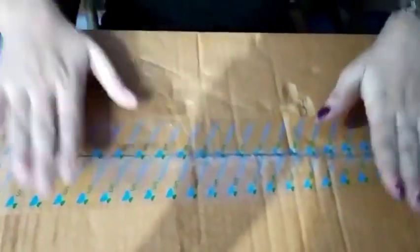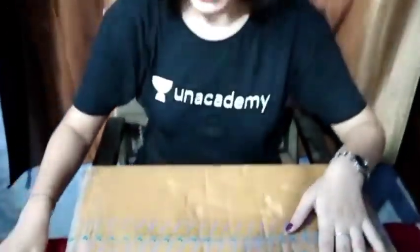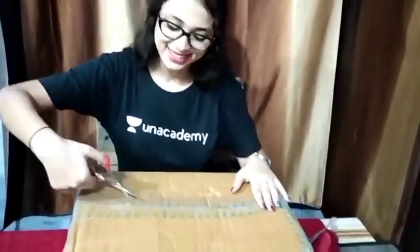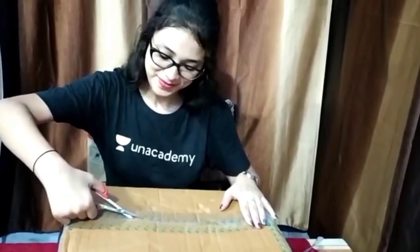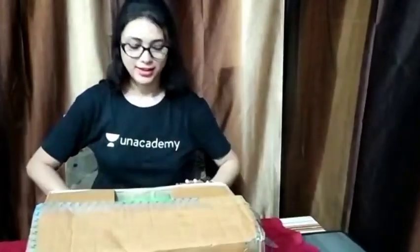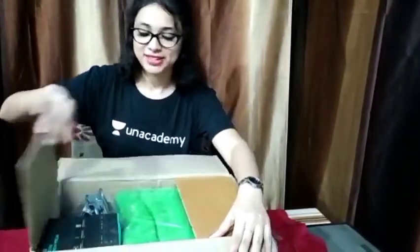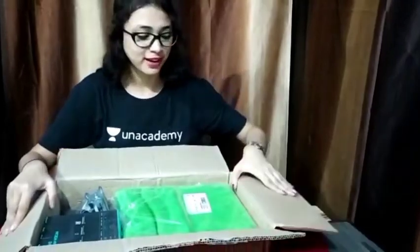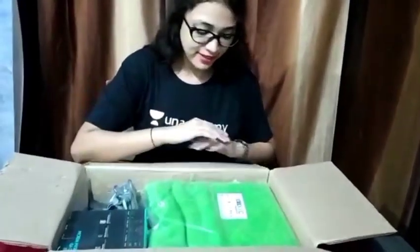So this is our gift and I don't know what is in this. Let's do the unboxing and see what has been sent from Unacademy for their new, plus, and verified educators.